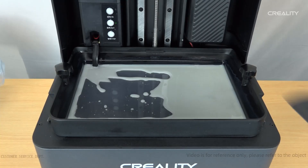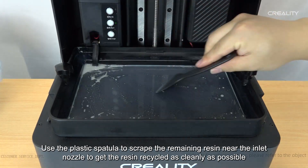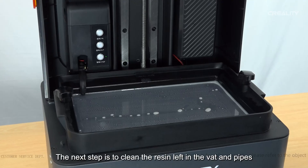Use the plastic spatula to scrape the remaining resin near the inlet nozzle to get the resin recycled as cleanly as possible. Click the pause button when the return material process is complete.